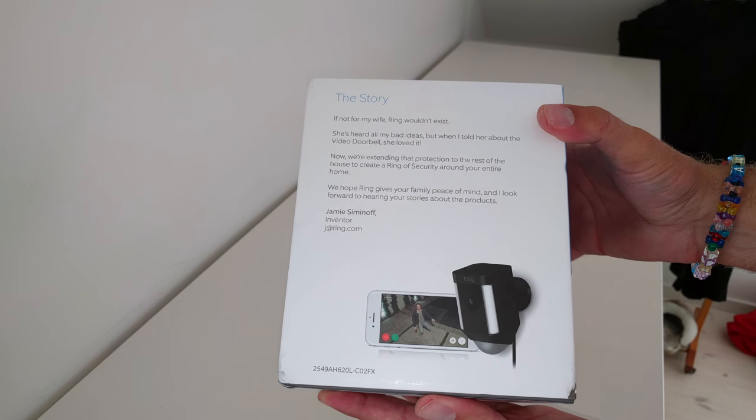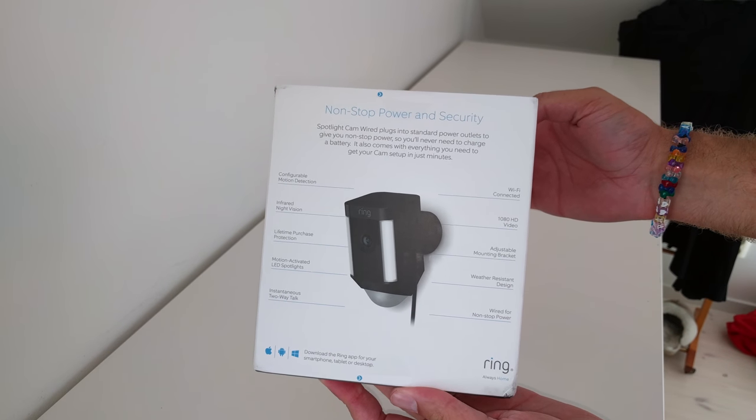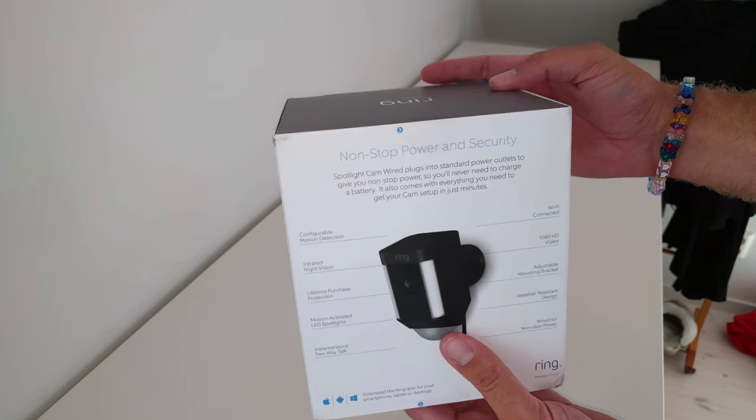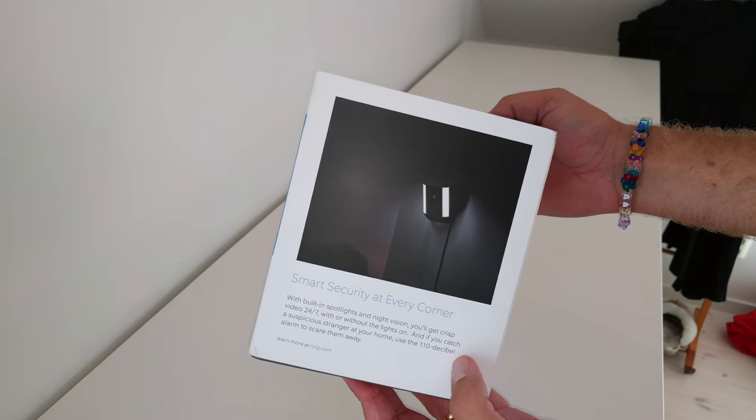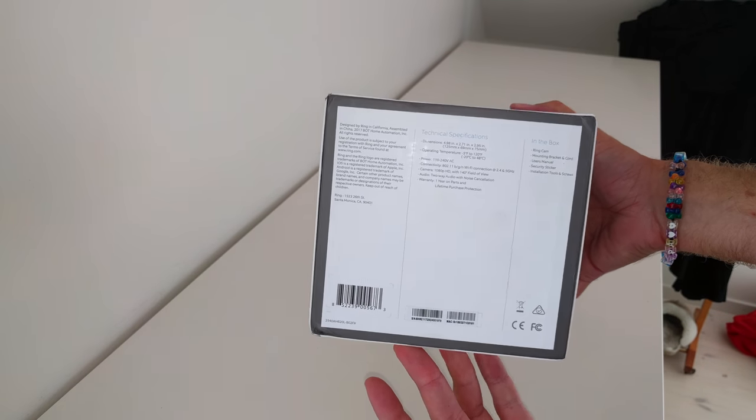As you can see, you control it with the regular Ring app that you can download. And this is the HD 1080 video support with two-way audio. And as you can see, there's a LED light on both sides of the camera.